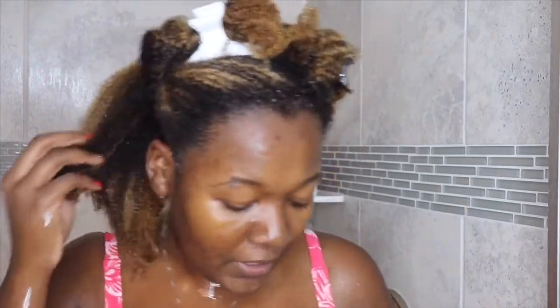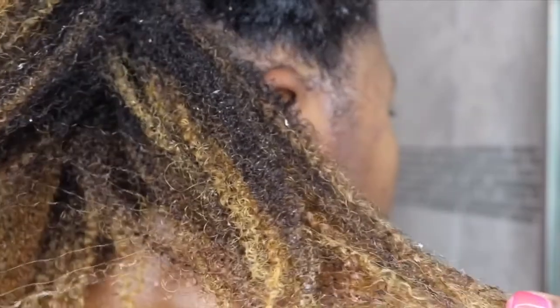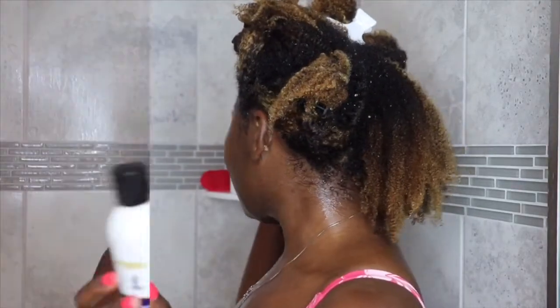I rinsed out the shampoo and my hair feels so soft — I wish you could feel it. It is super soft and super moisturized. I could skip conditioner and be perfectly fine. My curls are still super healthy and defined — just super healthy. I love moisturizing shampoos.